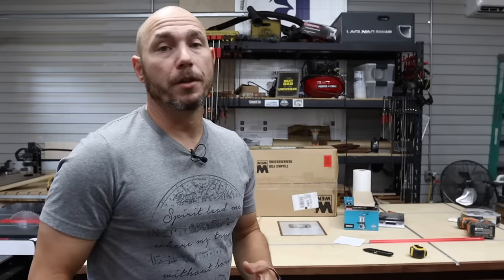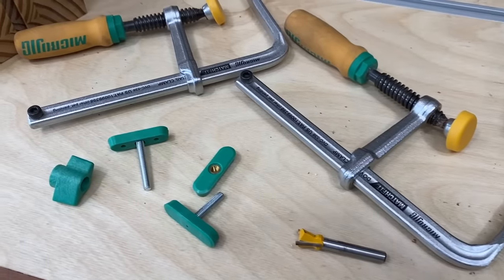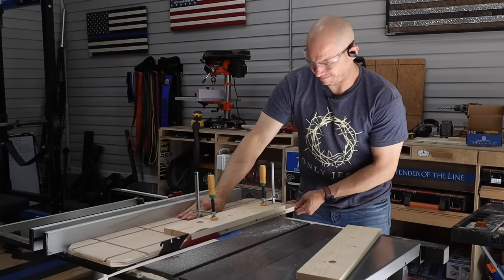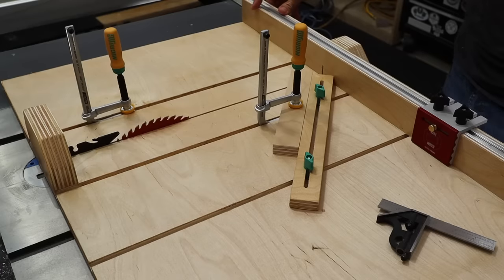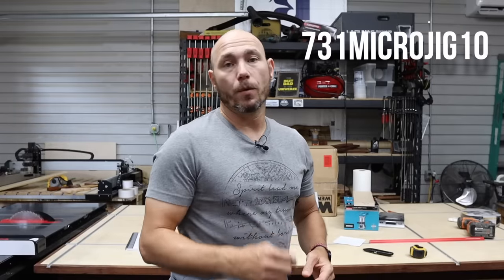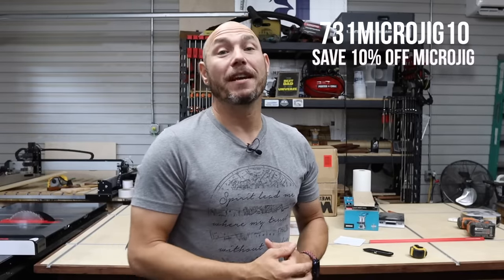For all the clamping and dovetail hardware, we're using the Micro Jig Match Fit system for this workbench. It makes it extremely versatile. I've used it on the jointing sled and the crosscut sled that I built — I really like this system, it works extremely well. If you go to taytools.com, you can use the code 731microjig10 to save 10% off any Micro Jig product.